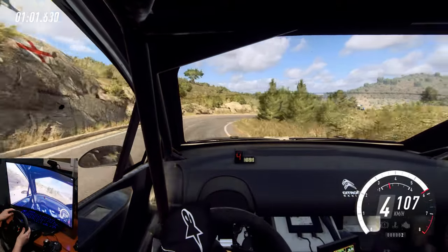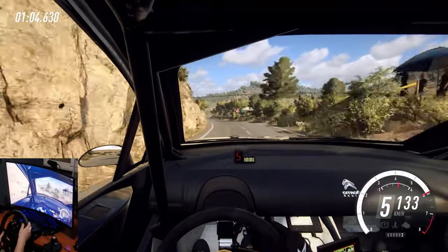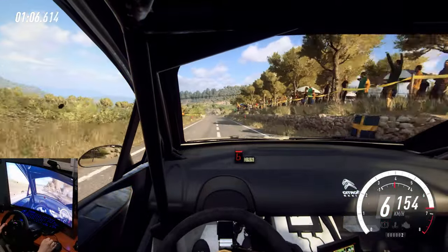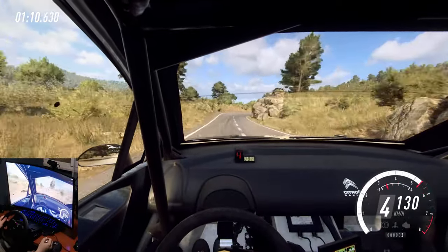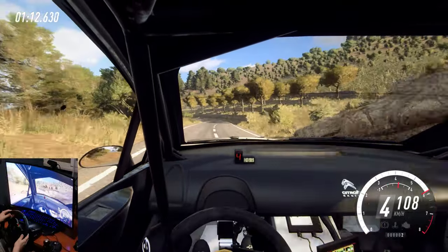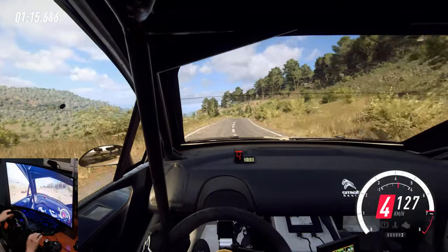4 right, opens. 30. 6 left. 150. Early 5 left. 100. 3 right tightens, into cut. 4 left, into 5 left, small cut of a crest.